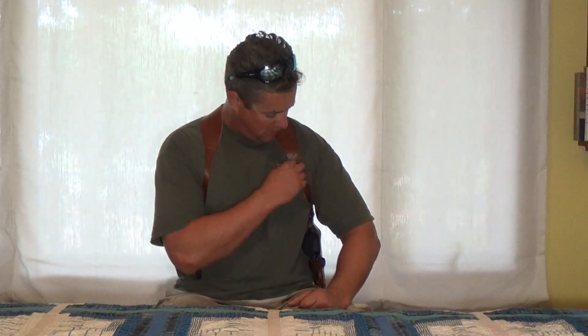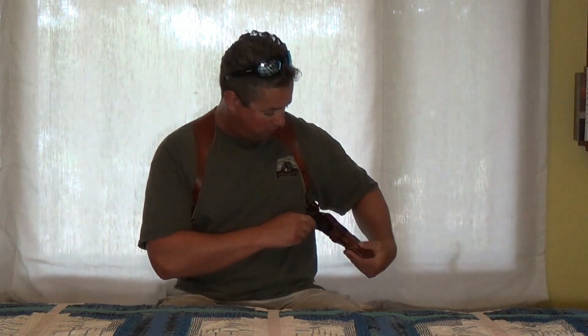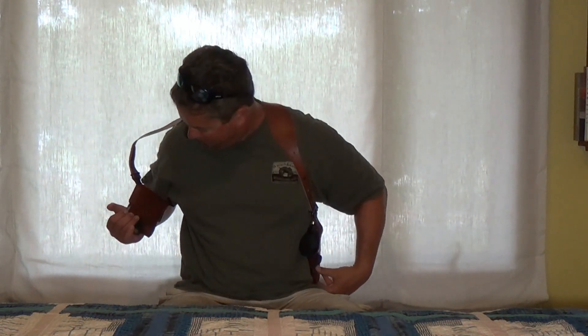Very cool — it's beautiful, it's definitely high quality. The stitching's excellent. The leather's beautiful. Definitely a very cool piece right here — the Galco Miami Classic II.